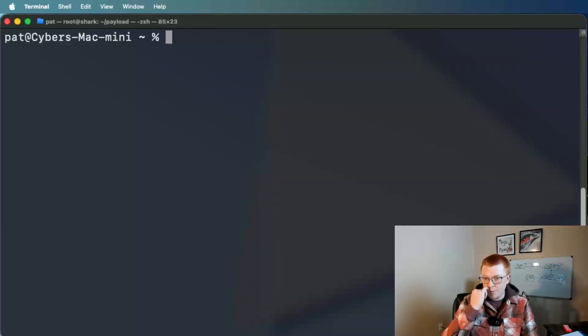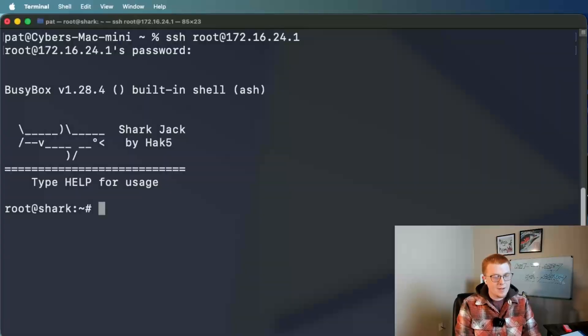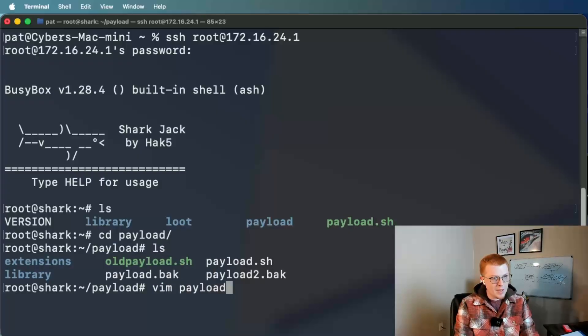What you'll want to do is plug it into the ethernet port on your computer and make sure that it's in arming mode. Once it's in arming mode, you can set your network adapter to an IP address similar to the one on screen. And once that's done, you can SSH into it. So I'll just enter my password, and boom, we're in the Shark Jack. Now I hope you see what I mean — this cable is literally a Linux computer. It's an entire Linux computer in the form of a single cable. If we do an ls, you'll see there's something in here called payload.sh. That is the name of the file that it will execute when it's in armed mode and plugged into a network. So we're going to go into the payload directory and vim payload.sh.